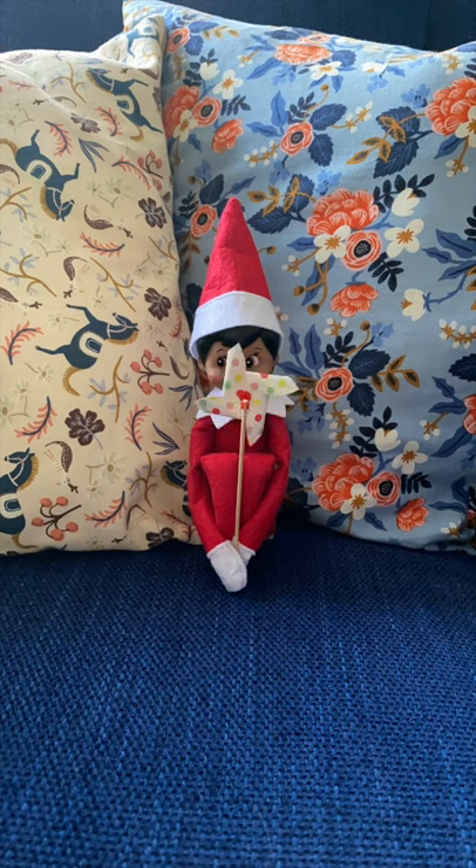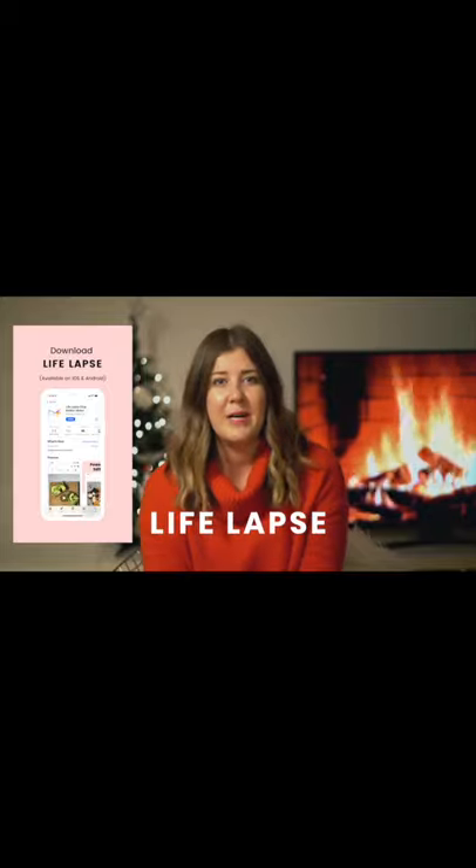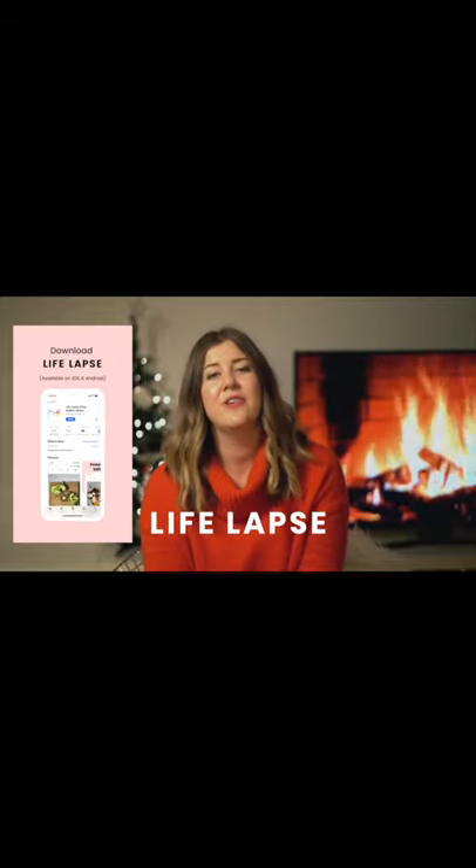We are going to use a method called stop motion to create these really magical videos that make it look like Elf is moving all on his own or her own. I've got the female version. First things first, you're going to download a free stop motion video app. This is our app and it's called LifeLapse and it's available on iOS or Android.